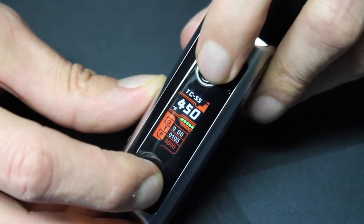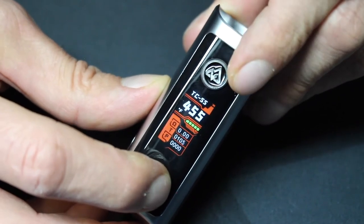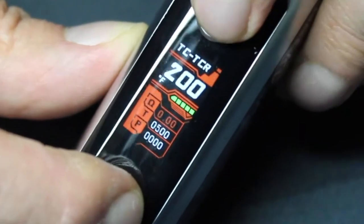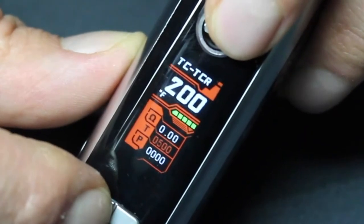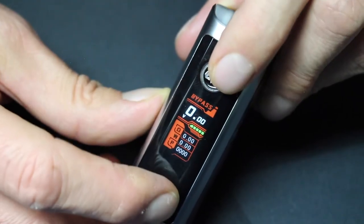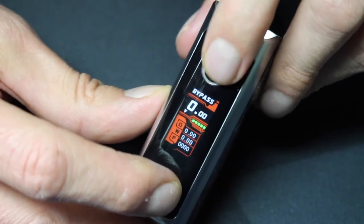Temperature control supports stainless steel and is adjustable from 200 to 600 degrees Fahrenheit, or 100 to 315 degrees Celsius. TCR mode lets you set the TCR values for any type of temp control wire you might be using. VPC mode lets you adjust the wattage for each second of your hit, and bypass mode sets your wattage based on the coil resistance and battery charge level.